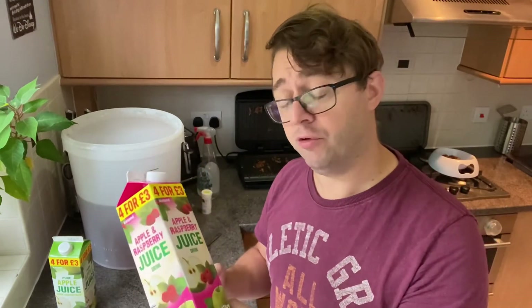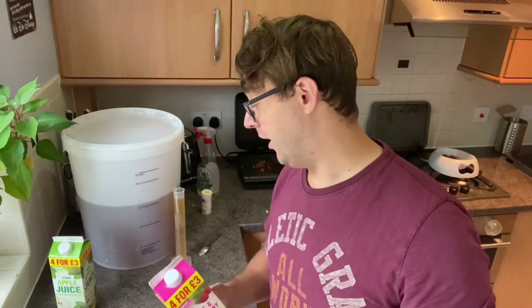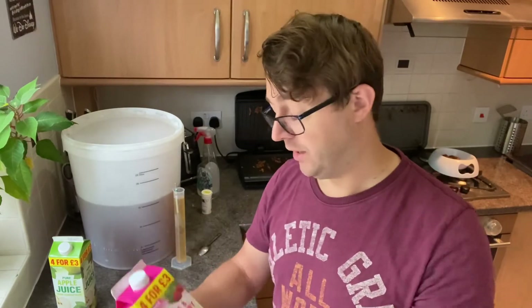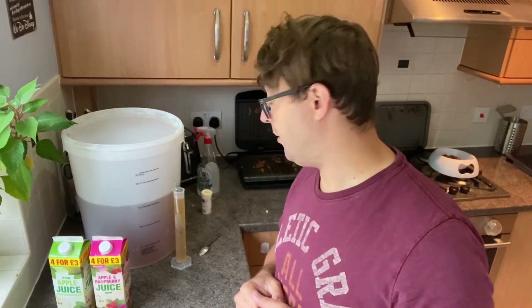I said I don't like a lot of fruit ciders, but because this is apple and raspberry, the raspberry flavours are fairly diminished already, and then across 15 litres it's really apple cider with just a hint of raspberry — and it really is quite nice.